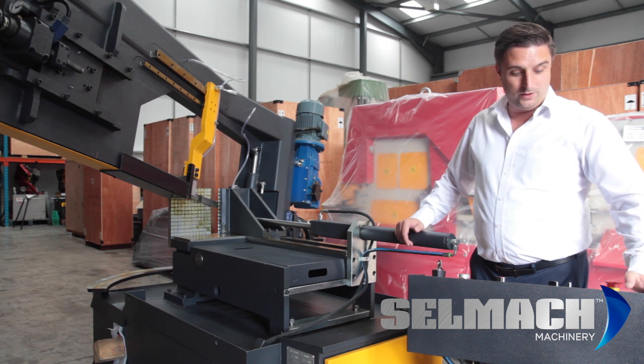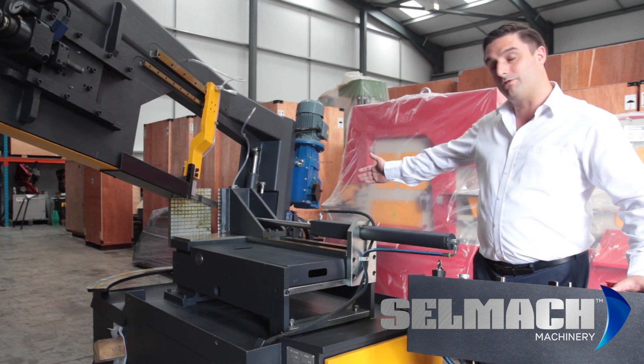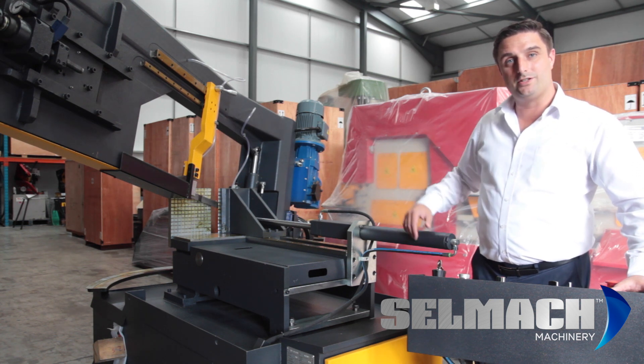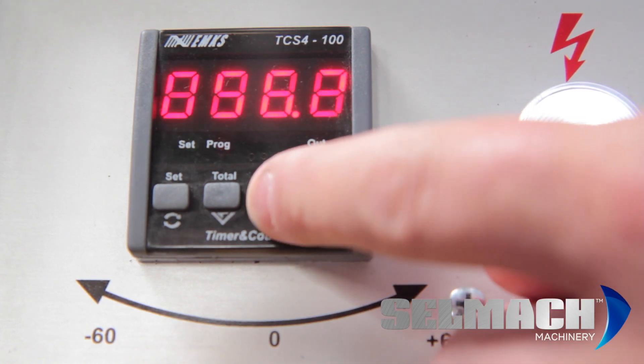Once we've reached that figure, we know we're back at the 90 degree set point, and we're then going to reset it so it says zero. Simply, we've taken it to the 60 degree point, swung 60 degrees back, and now we know we're at zero degrees. Press the reset button and you'll see the digits go to zero.